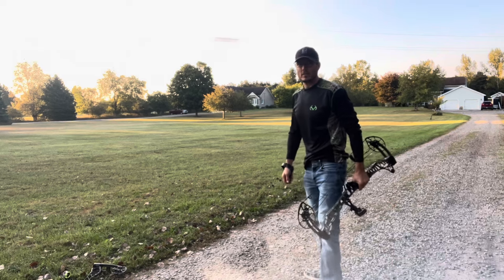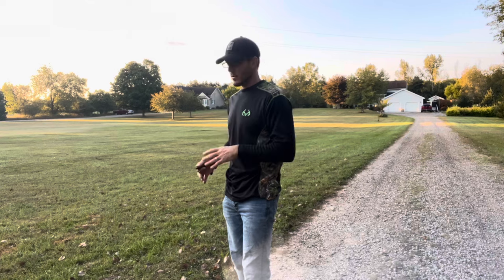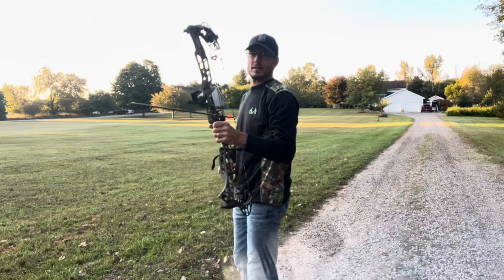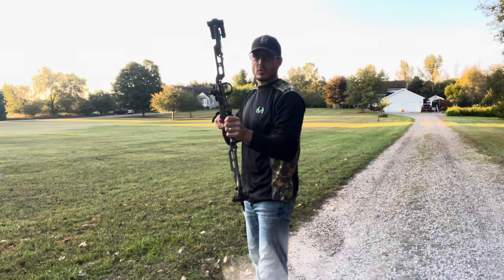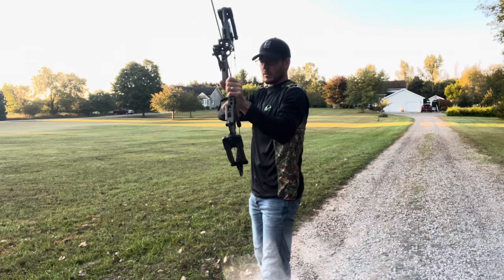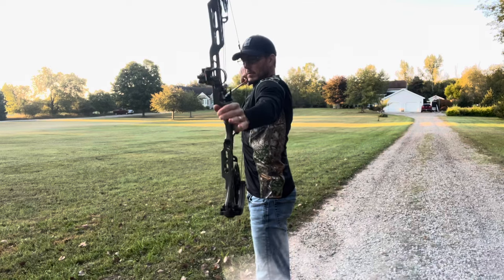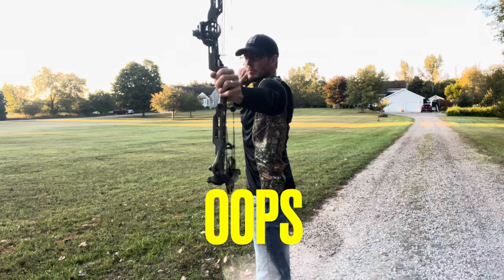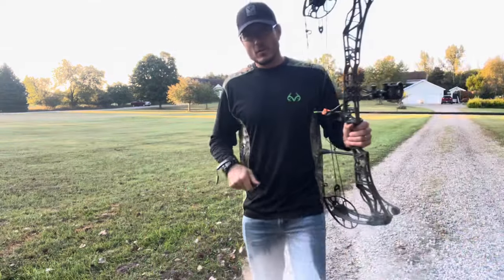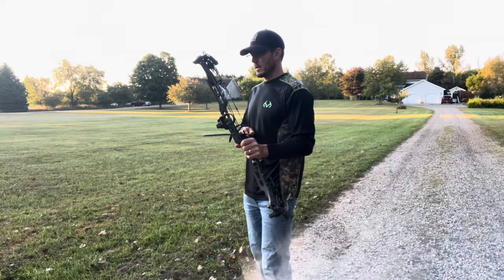They're virtually the same. I'm literally going to grab and shoot, looking for hand shock. Both of them shoot really well — you can see that on these videos. Both shoot very consistently. Okay, here we go — just looking for hand shock, deadness in the hand. That was a horrible shot, I'm going to redo that. I was focusing so much on the hand shock that I accidentally pulled the trigger early.